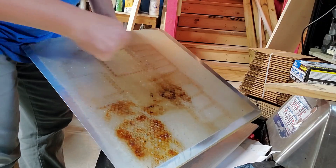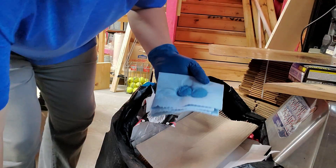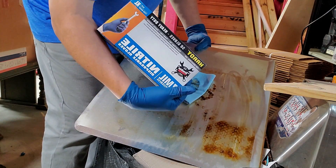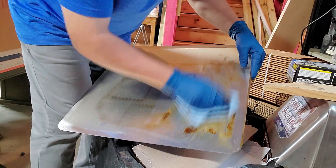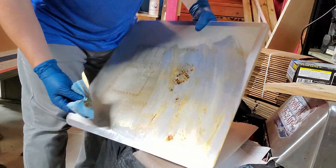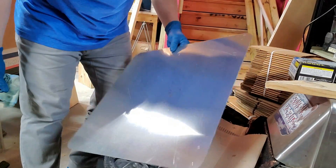I use Grease Lightning — it's a good degreaser. I use these blue automotive rags; they've got good absorption. These gloves are 7 mil for oils, solvents, and chemicals. Don't use the 5 mil — they may not protect well enough. Anyway, we're going to keep going. It's actually coming off pretty good. You're starting to see that shine back on there, so we'll give a couple of wipes and do the other half.